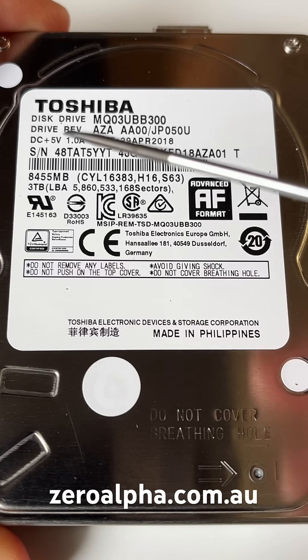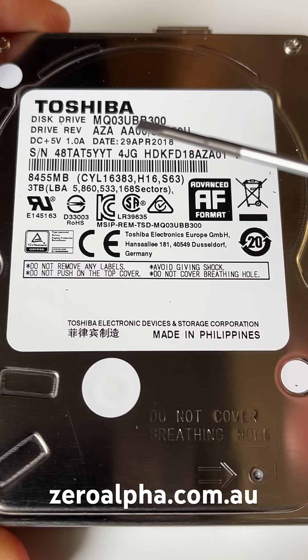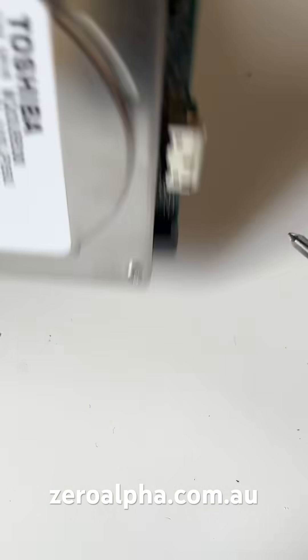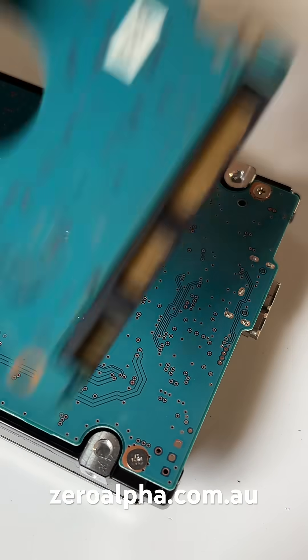Inside is a Toshiba disc drive MQ03UBB300, and it uses a native USB 3 PCB that's hard soldered. We'll need to convert it to a SATA PCB.